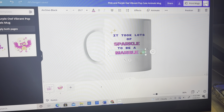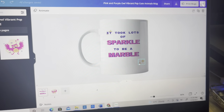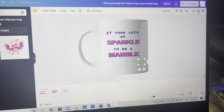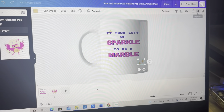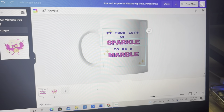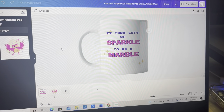I duplicated it and here I'm just adding a little more wording, positioning, doing all that good stuff — make sure you get it to your liking. I wanted more of these sparkles and so I used the duplicate button for those. It took lots of sparkle to make it look great, and it says 'Secretary.'